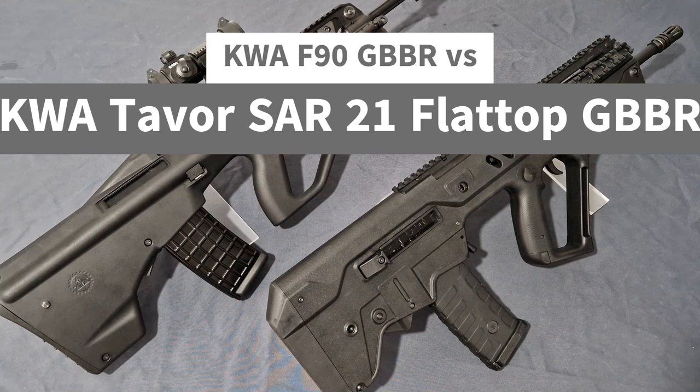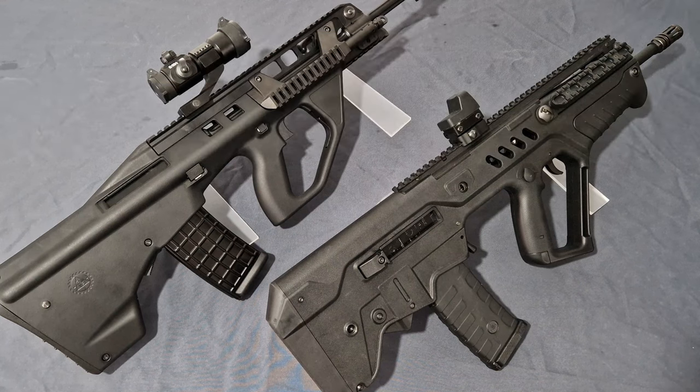Before we jump in, usual disclosures ahead: these are airsoft toys, they are not real firearms. There are no real firearms in this video or any of my videos. This video was filmed in the United Kingdom in a safe and controlled private location with no risk to other persons or property. As per YouTube guidelines, all safety protocols have been taken, such as eye protection. This video is made for educational and entertainment purposes only and is not an endorsement or promotion for any company or retailer.